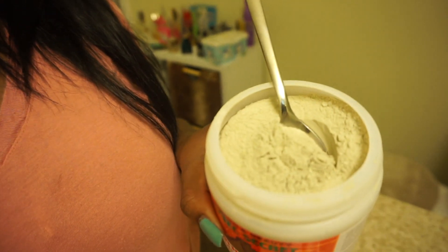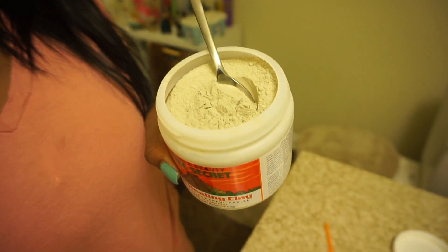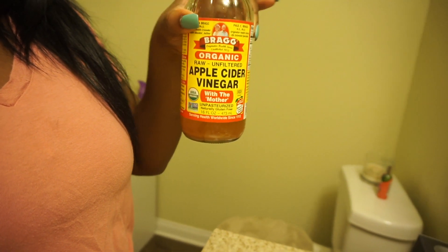I thought it came already as a mask but you actually have to mix it. It's a mixing one, so you basically have to do equal parts of this powder to equal parts of apple cider vinegar. I have the one with the mother in it, which is the best one to use.